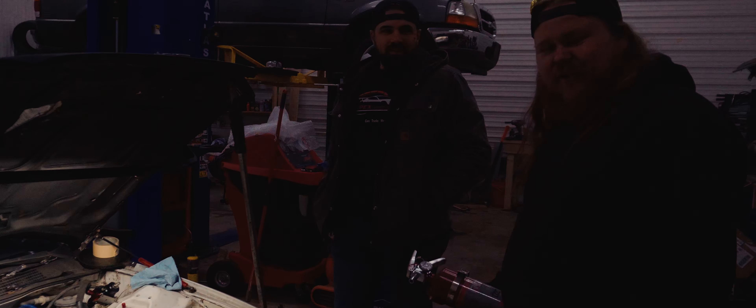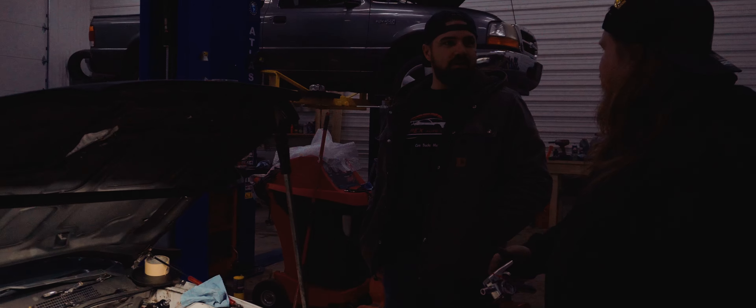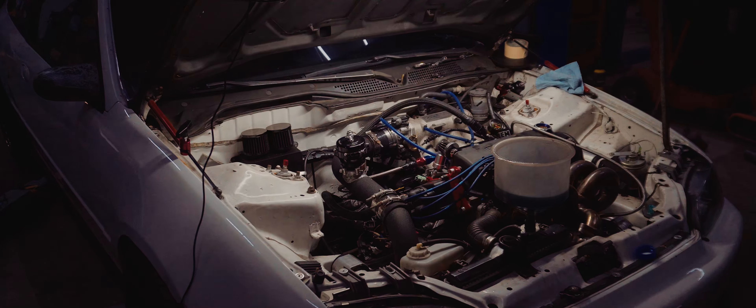That's why you don't leave E85 sitting in your fuel system for seven months. If we had known it was going to be this long we probably would have drained it. You ready to fire her out? Let's give it a go, see what happens. Make sure you're in neutral. Go for it.